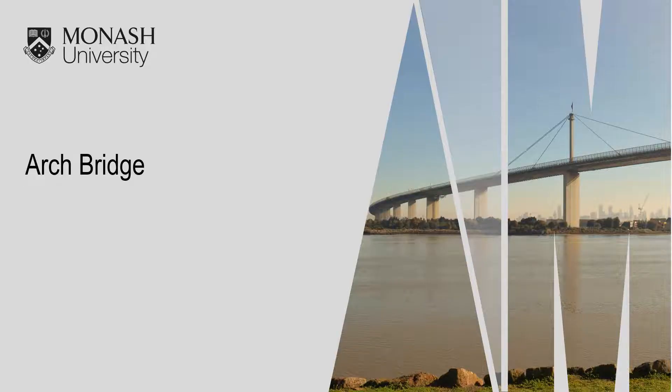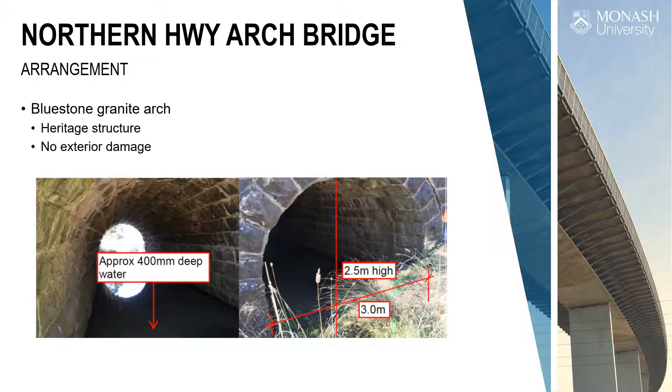The second bridge is the arch bridge — a bluestone granite arch, heritage listed, so we weren't supposed to do much damage at all. It's a small span — three metres per course — but there were concerns about the spandrel walls and the barrel shape. We know arches are incredibly strong, but our structural models don't work very well for them, and when you don't know the mortar joints or the backfill, there's a concern.